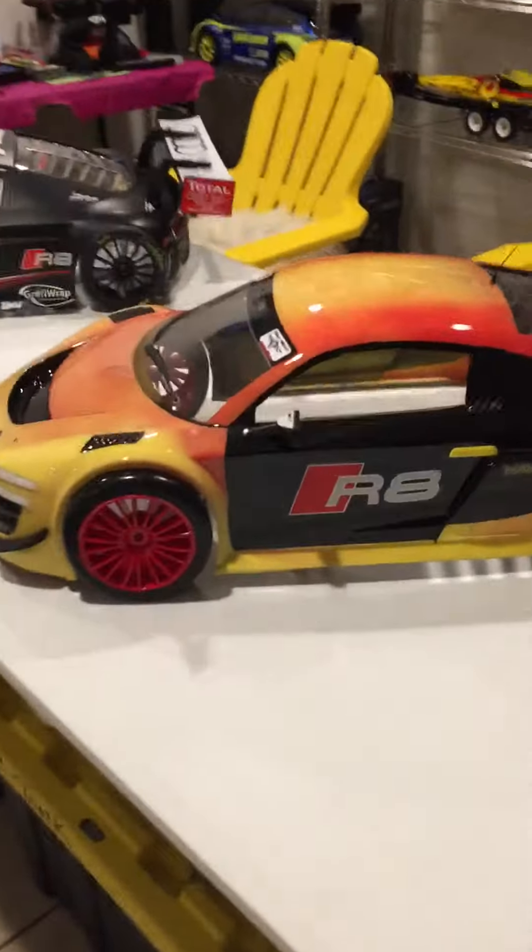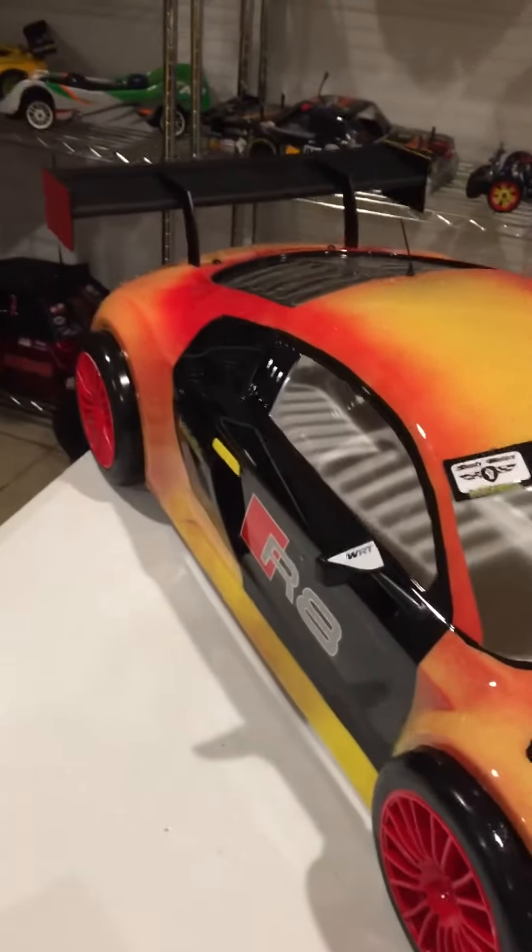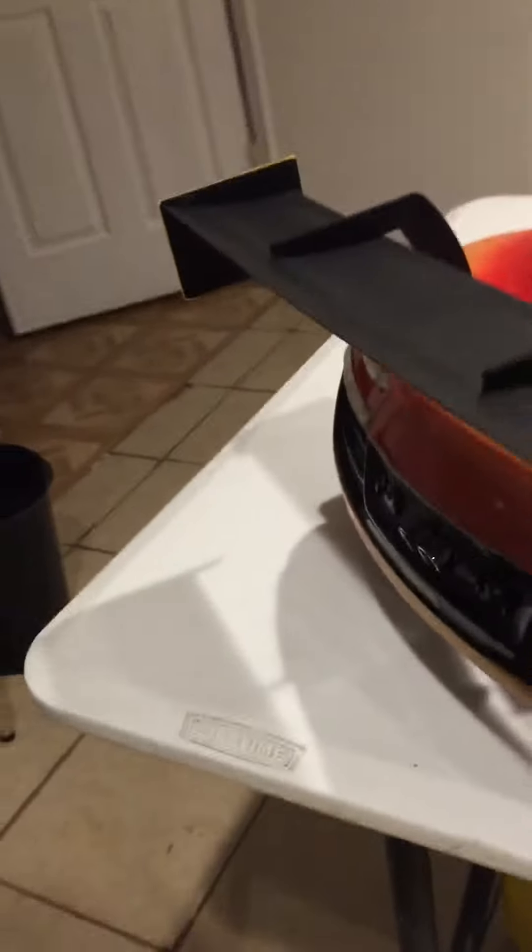Beautiful body. Just got to get a couple more details on it. It's coming along good. Just got to work with it — a little time.